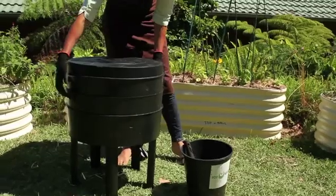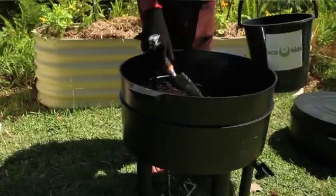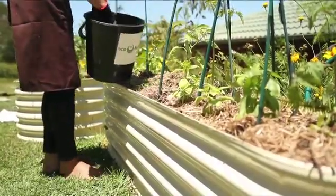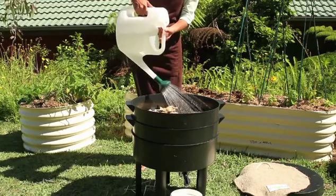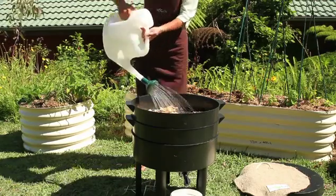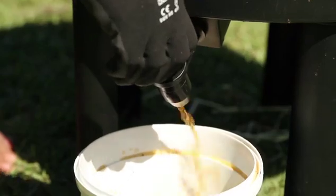The two byproducts of worm farming are castings and worm juice. As they eat, the worms will excrete waste, which we call castings. They're a fantastic soil conditioner and your garden will love them. When you flush your worm farm, collect the worm juice from the tap. Remember, it's not good to over-fertilise your garden, so only collect the worm juice every couple of weeks.